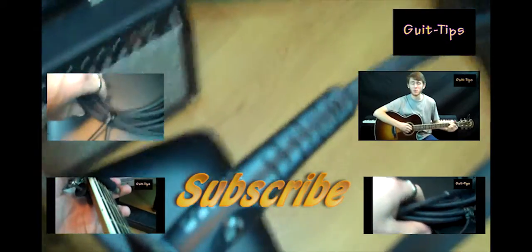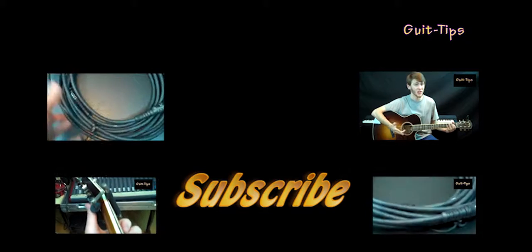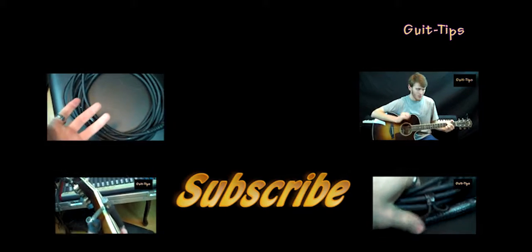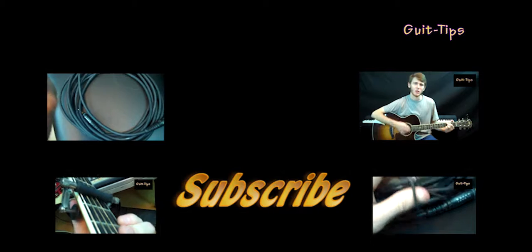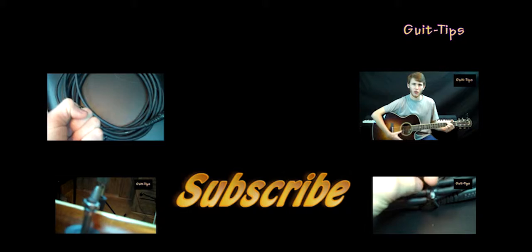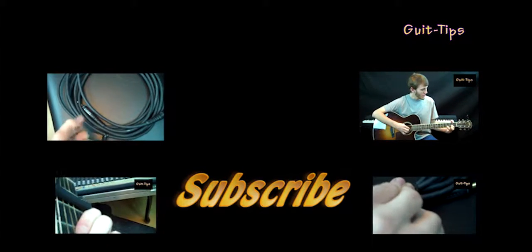This has been another tip on the Allen Brothers channel. Please subscribe, check out more videos, and stay tuned.